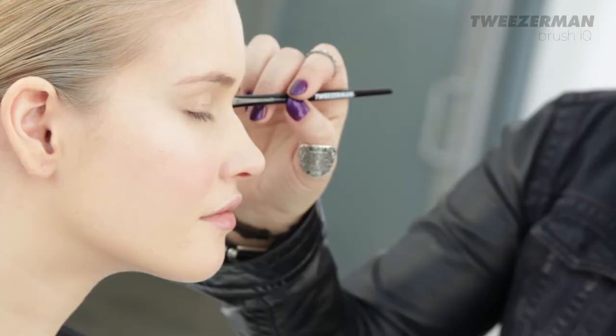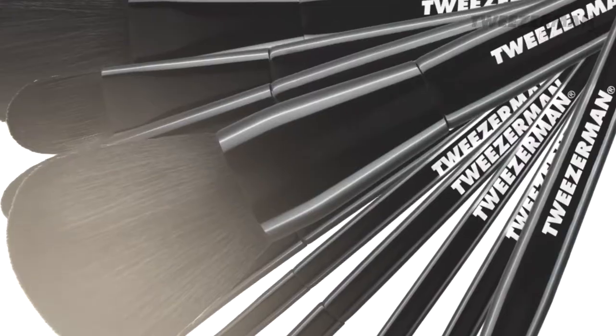The daytime makeup is all about a beautifully blended and natural look. Your base should be barely there and your features should be beautifully highlighted. This is made possible with real beauty genius from the Tweezerman brush IQ range.